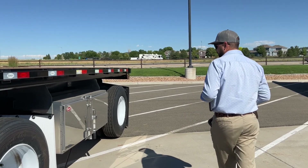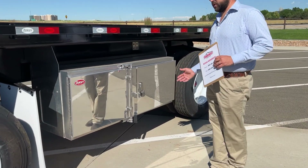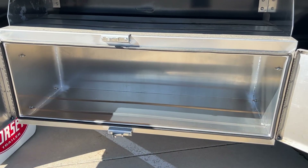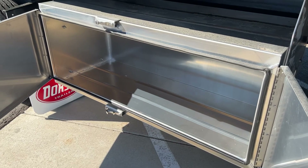As you can see, we have an all aluminum 60-inch toolbox in between the spread axle. It's got a cam lock opening — nice to store your straps, your chains, or tarps in there.